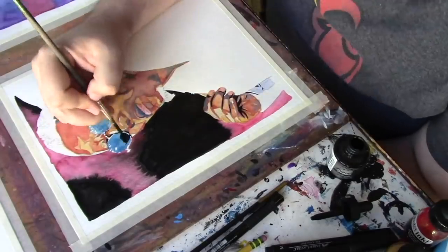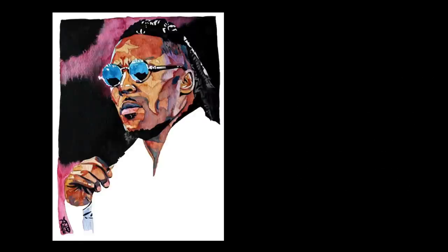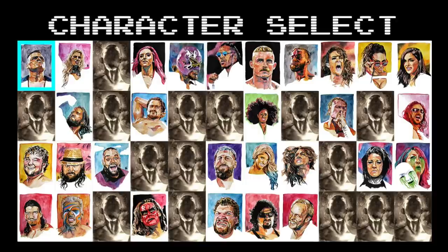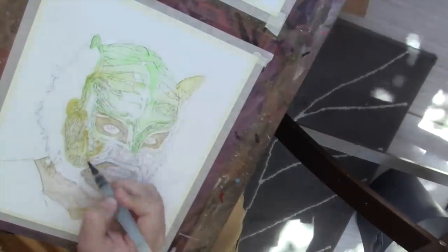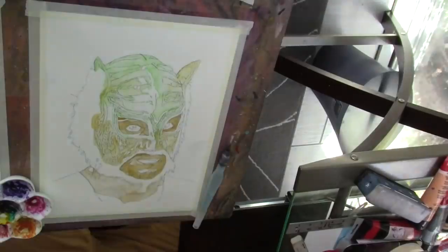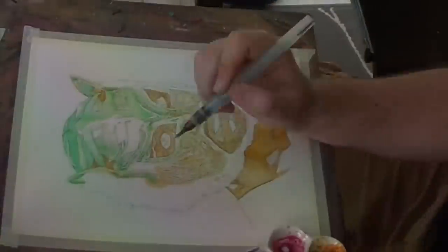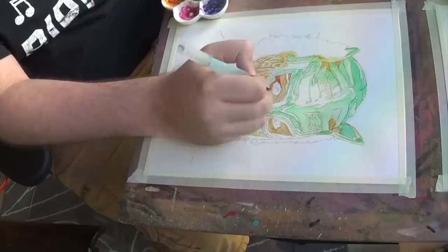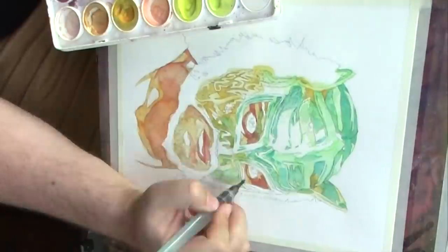With this Lince Dorado piece, first up I love painting luchador masks — it's so much fun. It's totally different skills that I get to use beyond just a more normal portrait.